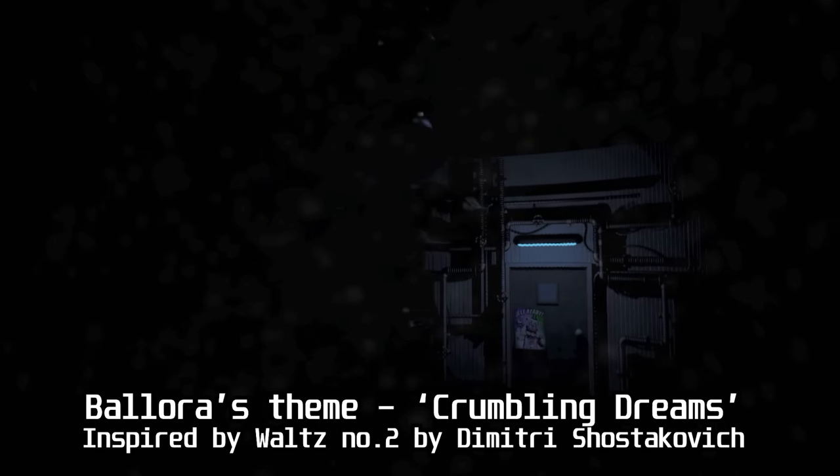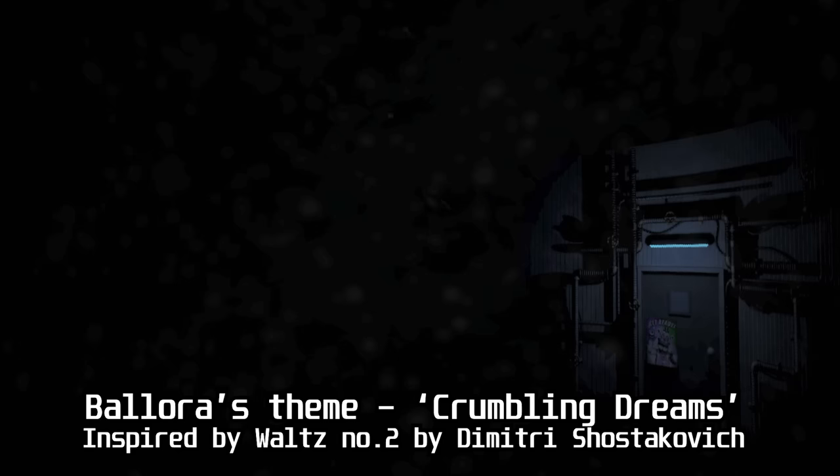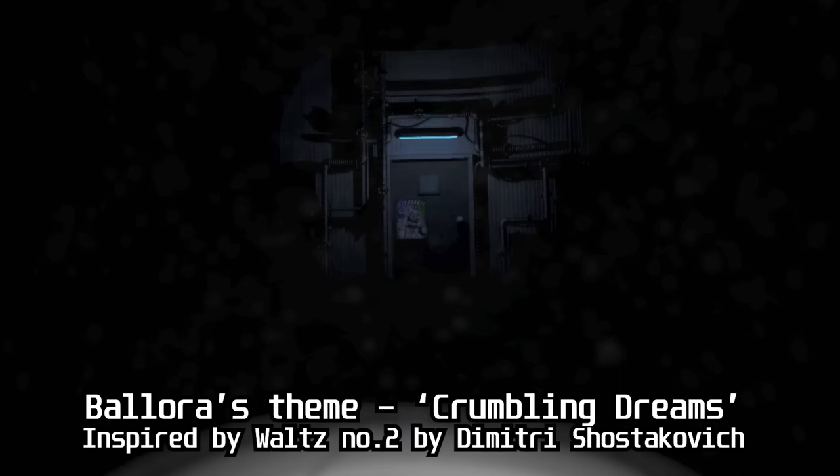This music is titled 'Crumbling Dreams' and is a music box melody. It plays out as she dances around her gallery and is inspired by composer Dmitry Shostakovich — specifically his composition of Waltz No. 2 in C minor. Take a listen to this short clip.